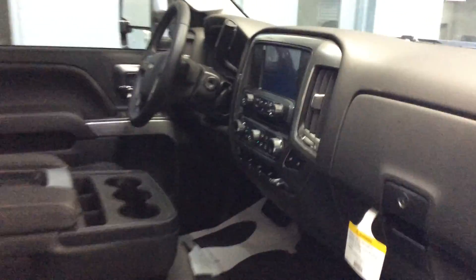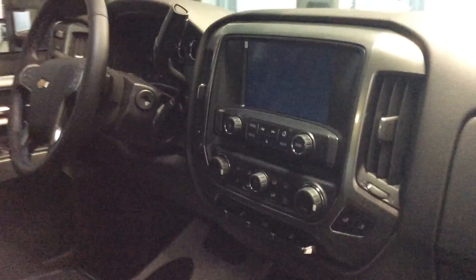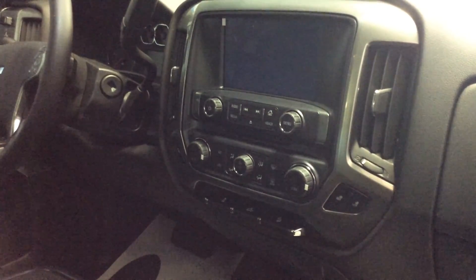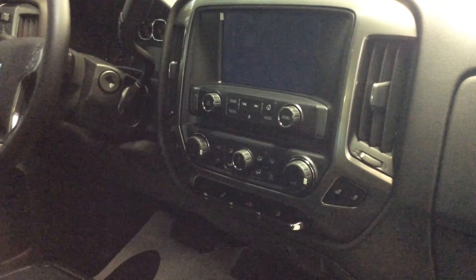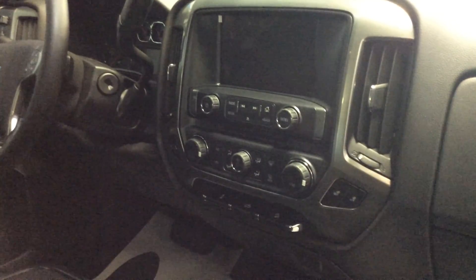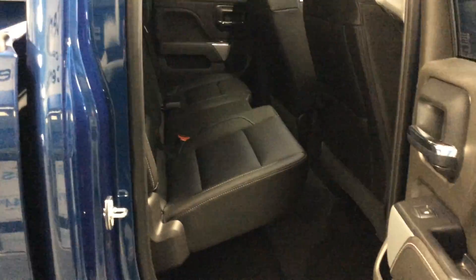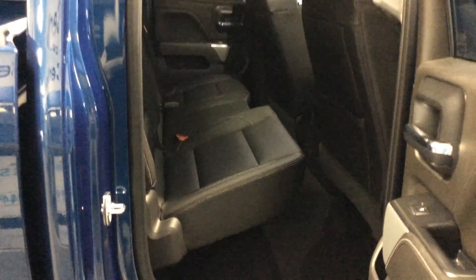Of course, it's got the MyLink radio system, the dual automatic climate control. Also, Bluetooth capability with the OnStar 4G Wi-Fi capability. Very comfortable truck. That center armrest would fold up so you can put six people across the front. Rear bench seat folds up 60-40 in the base to give you a little additional storage space.